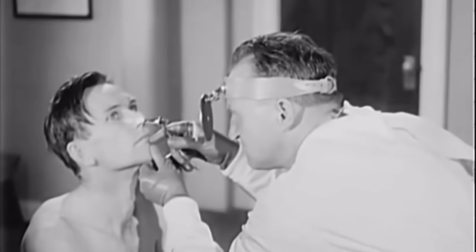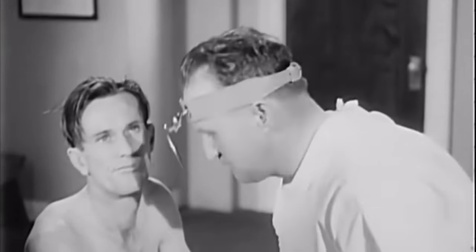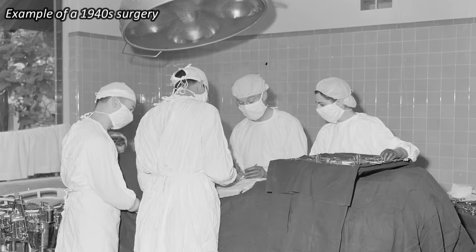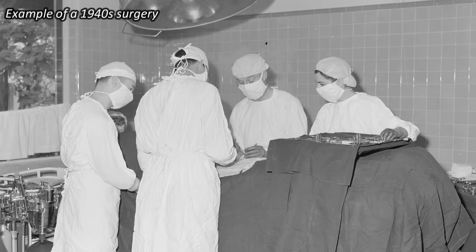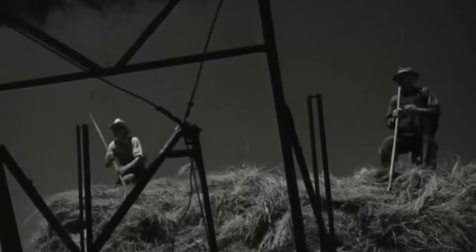However, during his medical exam, the doctors discovered an obstructed kidney tube, which made him ineligible, and also meant he needed to have major abdominal surgery. As he was recovering from this ordeal, which involved a massive 18-inch incision, his doctor told him he could never lift weights again. But of course, Bob wasn't going to let something as silly as major abdominal surgery hold him back. By the very next month, he was back to lifting his barbell.